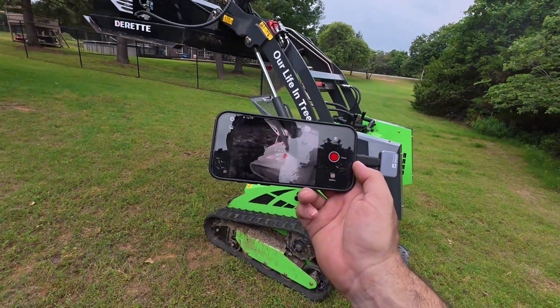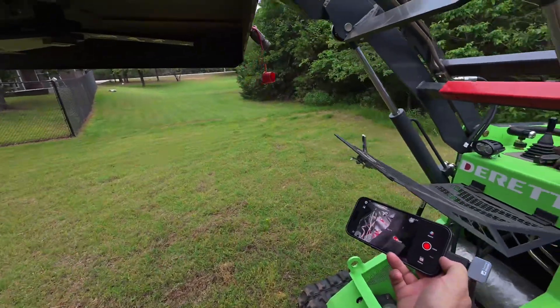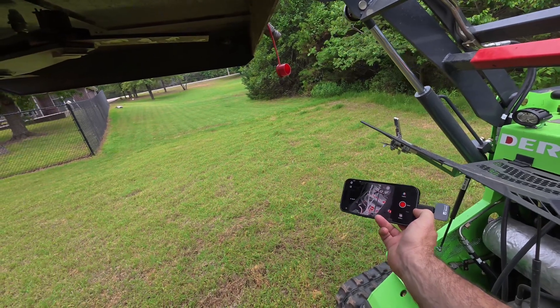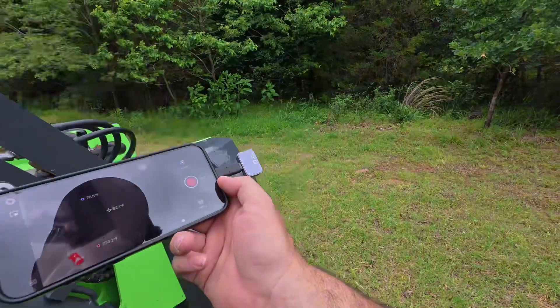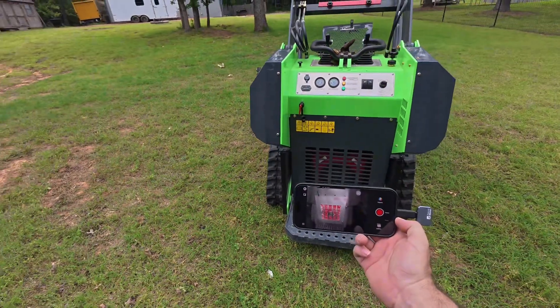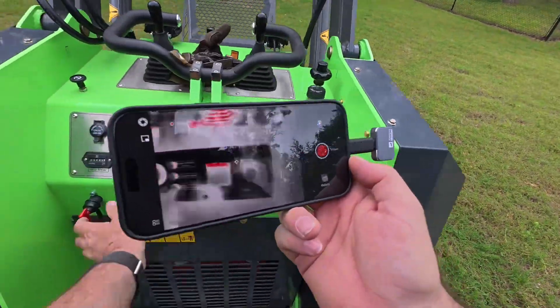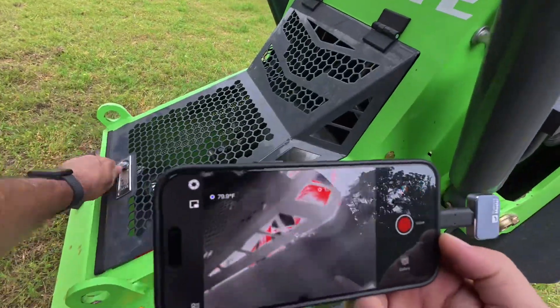Now we're cooking. It's getting pretty warm in there. 192 degrees down on that hydraulic pump. That engine's pretty warm. Okay, let's go see what else we can find.